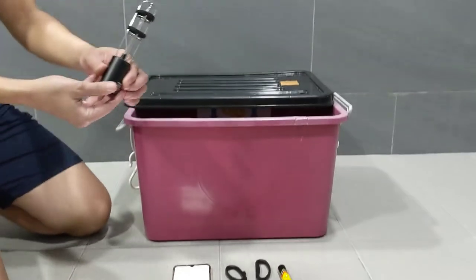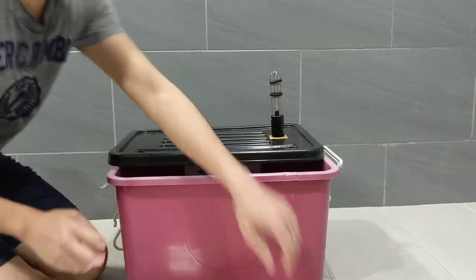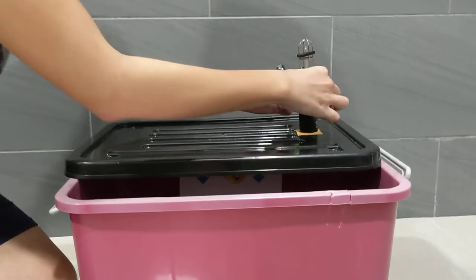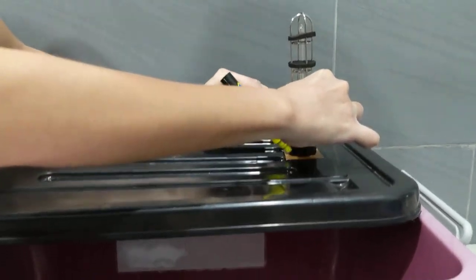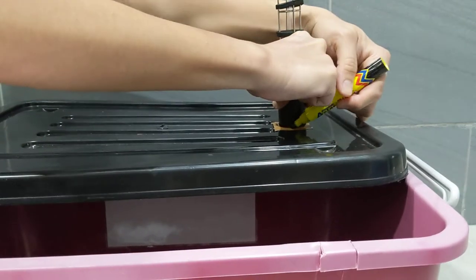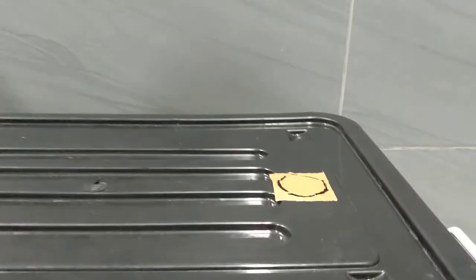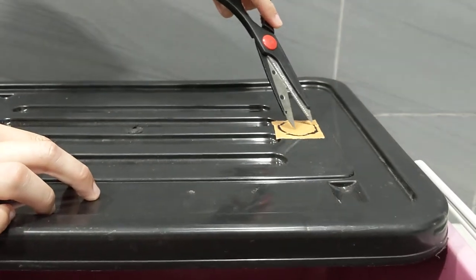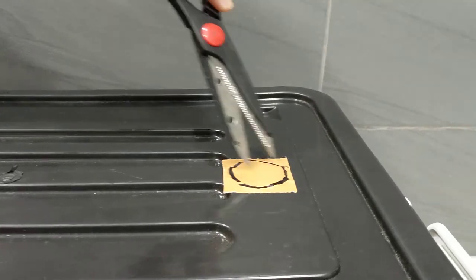Now I'll start my demonstration on how you can create your own UV box at home. First, take the UV lamp and put it on the cover of the box like this. Use a pen or marker to draw the circumference of the base of the UV lamp on the cover. Once you've drawn the circle, use the scissors to cut a hole following the line you've just drawn on top of the cover.